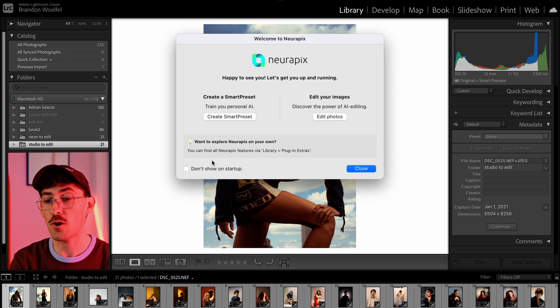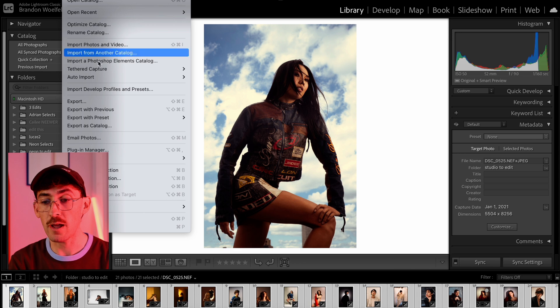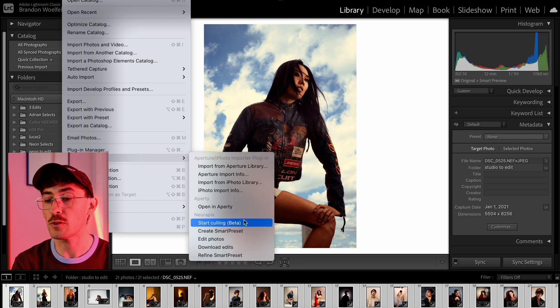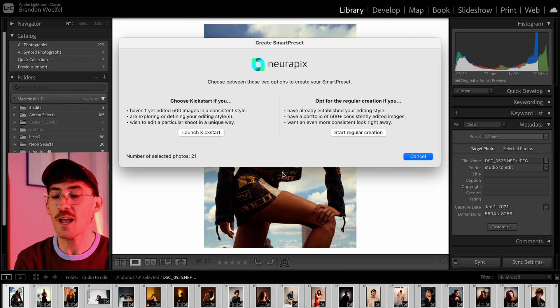I have mine set to have NeuroPix start up when I open Lightroom, but you can also go to Library, Plugin Extras, and then play with NeuroPix from there, which we're going to be doing for the majority of our editing today.